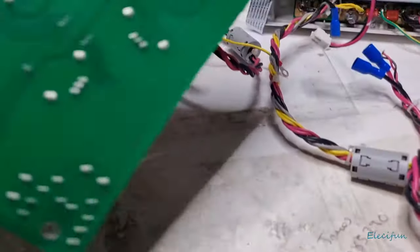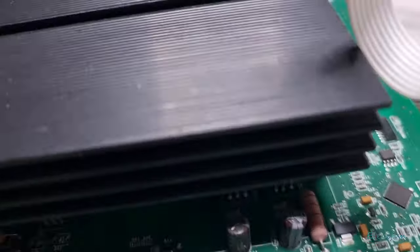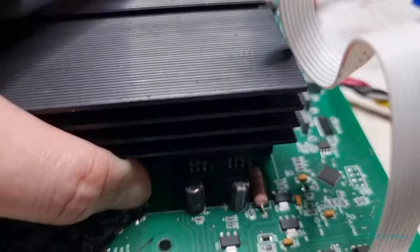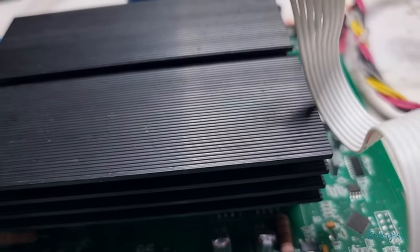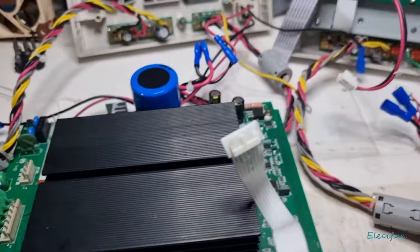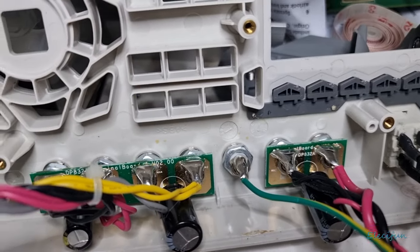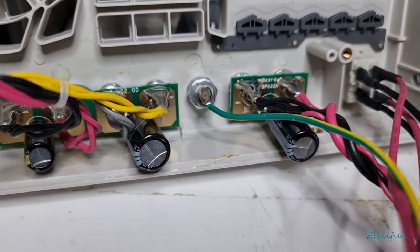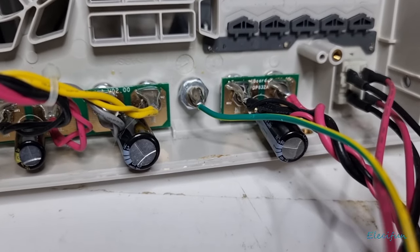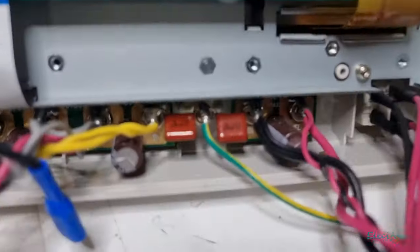Sometimes these caps — like the smaller 100 microfarad ones — turn into right proper pains and I don't want to damage the board. So I've decided to get one of these vacuum solder suckers — not the hand pump type, the electric ones. I can suck off a lot of that solder so I can actually put those caps in properly. I think they've got the wrong ripple current spec — these are 350 milliamp ripple and the ones that came off were 680 milliamp, so I will have to replace them.